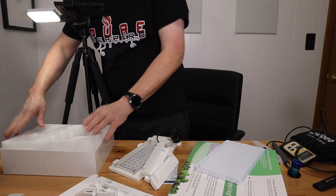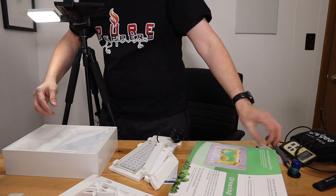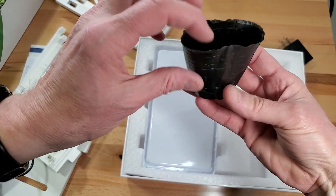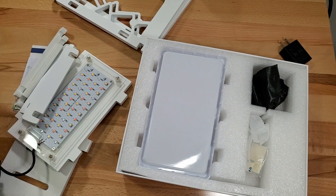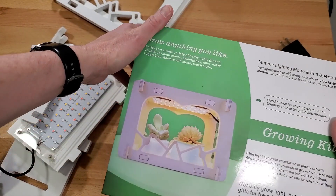I'm not sure what these additional pieces are for — maybe you could put your plants in them. Let me put this together real quick.